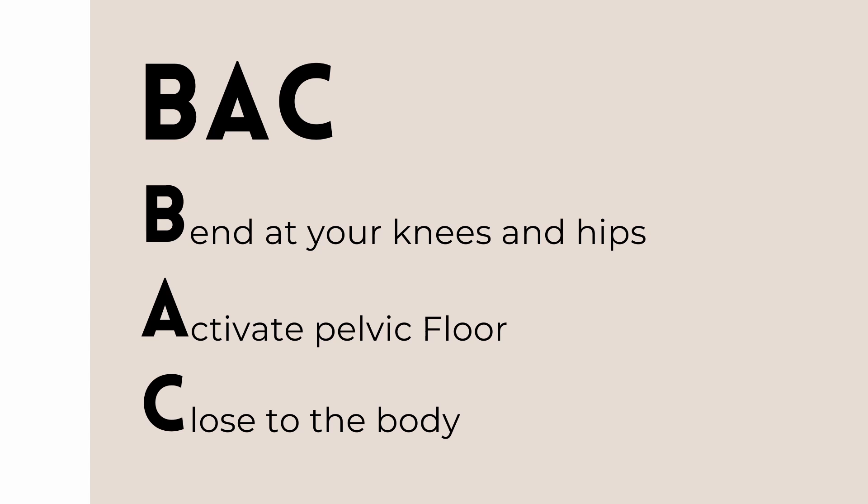The third part of the BACK acronym is 'close to the body' — that is to hold the load or the thing you're carrying nice and close to your body. For example, if you're carrying a baby, you would carry them towards your chest, not holding them at arm's reach. These three strategies together make up the BACK principle and they're a way to protect your core while lifting.